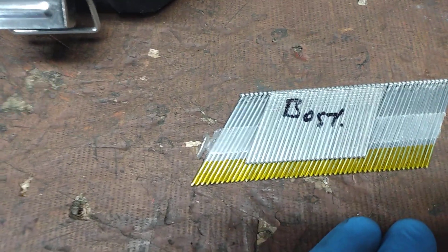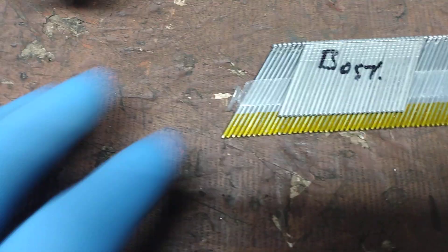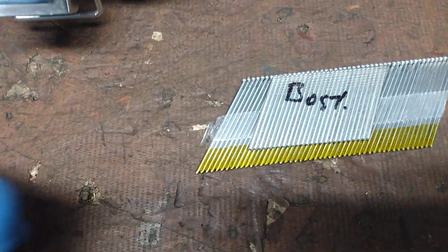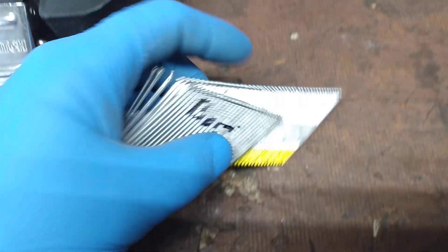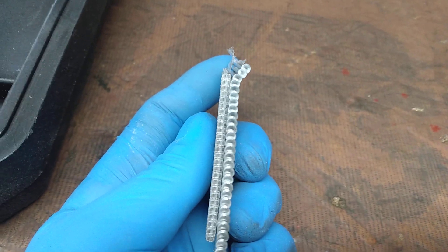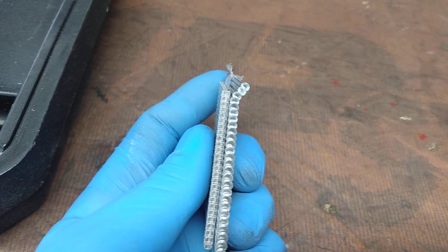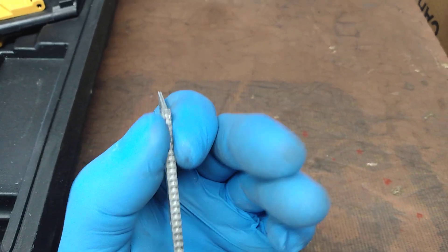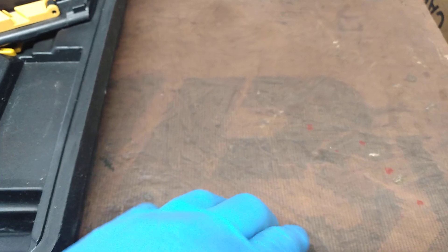We can see that the Boss Stitch nails have slightly less of an angle than these — I think that's a Senco nail, I can't be sure. But in any case, the important part is the head of the nail. Although these are both 15 gauge, they're relatively the same head size as far as width goes — between my thumb and forefinger, that would be the width. They're relatively the same.